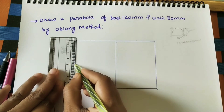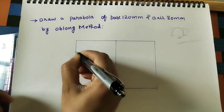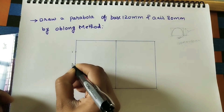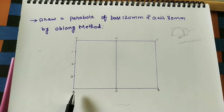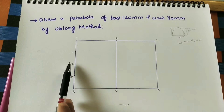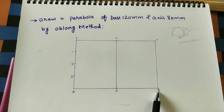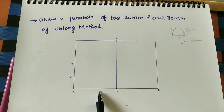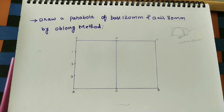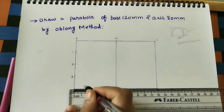Mark at 2, 4, and 6 to get four equal divisions. We also have to divide AE into the same number of equal divisions, that is 4. AE is half of AB — AB is 12cm, so AE is 6cm. Dividing 6 by 4 gives 1.5cm per part.